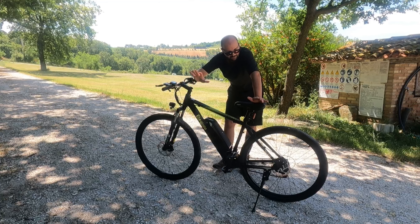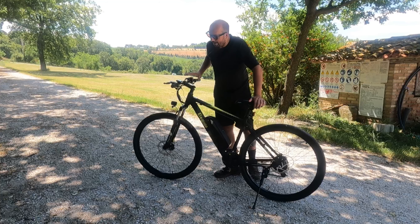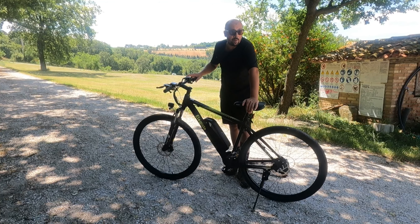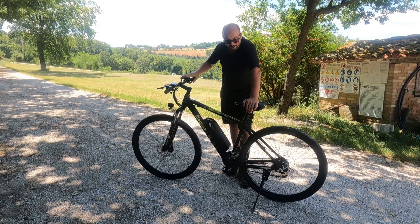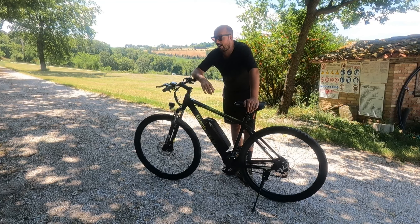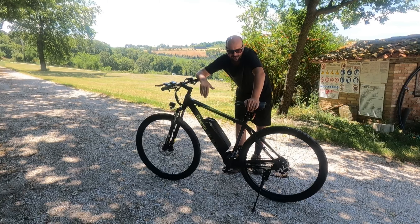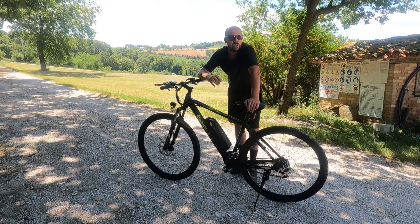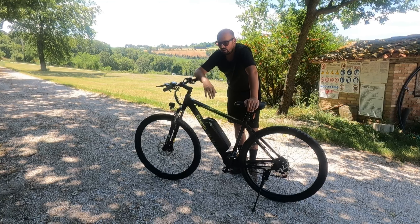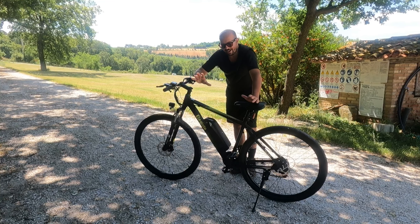È una bicicletta elettrica, un'e-bike, dalla pedalata assistita. È una mountain bike, come puoi vedere dalla forcella davanti. Non è una mountain bike per fare cose estreme: non ci vai a fare trail, cross country, men che meno enduro o freeride. È una bicicletta che puoi usare sulle strade bianche come qui, su sterrato, su asfalto. È una via di mezzo tra una bici da strada e una mountain bike.